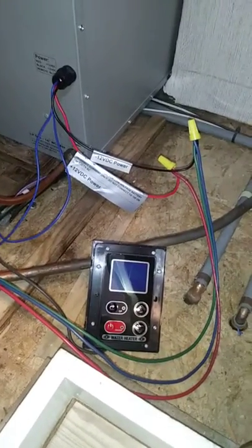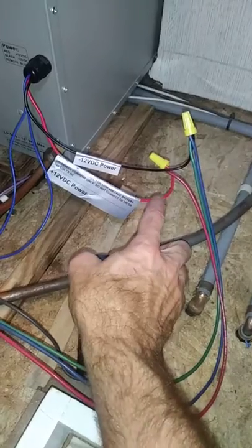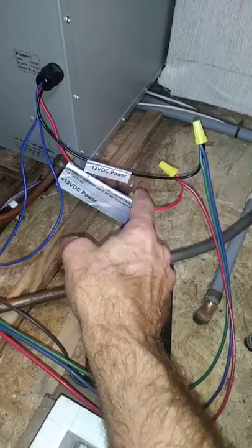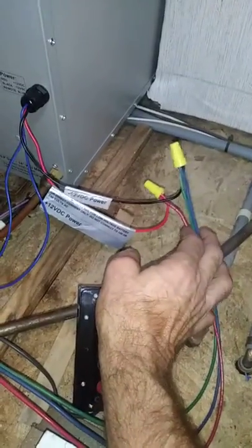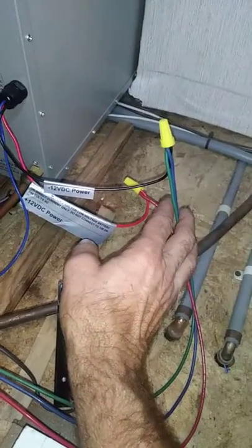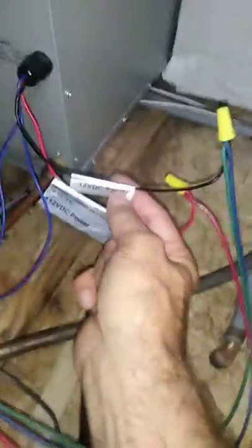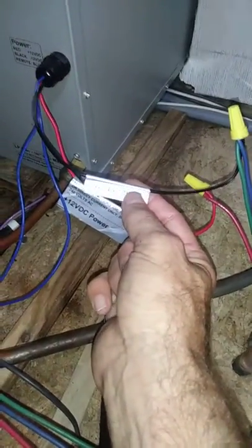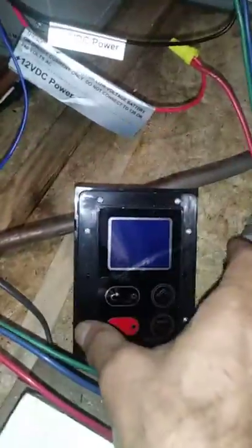Here's the final setup for the wiring. I've got my positive to the red. I've got the blue and the green from the RV, which is the ground and the negative to the black negative to the water heater, which is marked. And then these two blue wires go to this little control module.